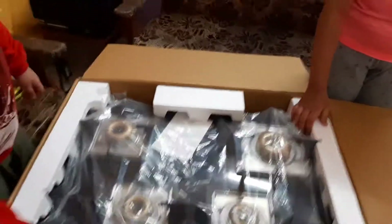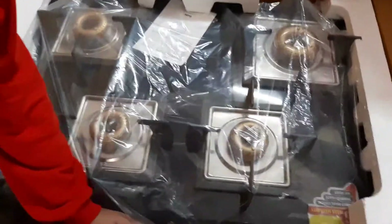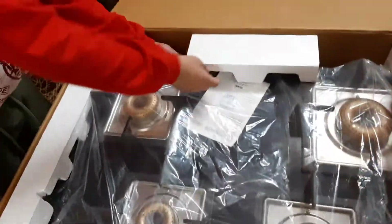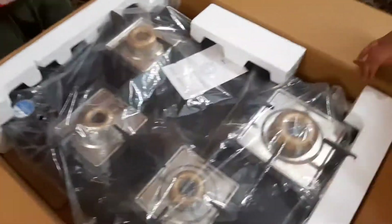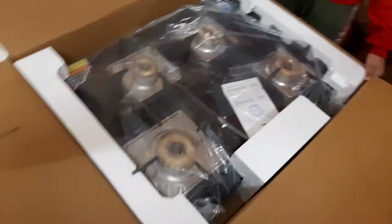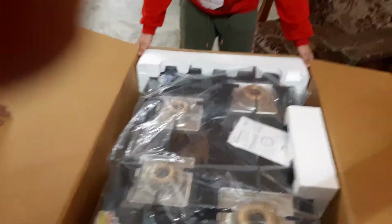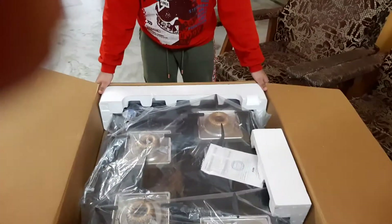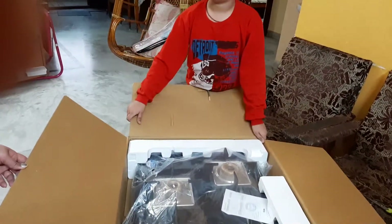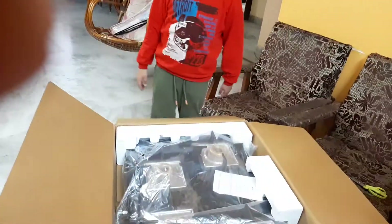These are blast burners. And here, there is the fire's warranty. Here is where we should fit the gas pipe. And here are the operations. I'll be back in five minutes.